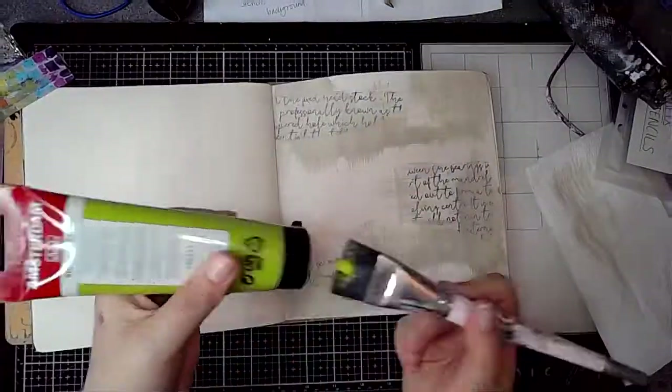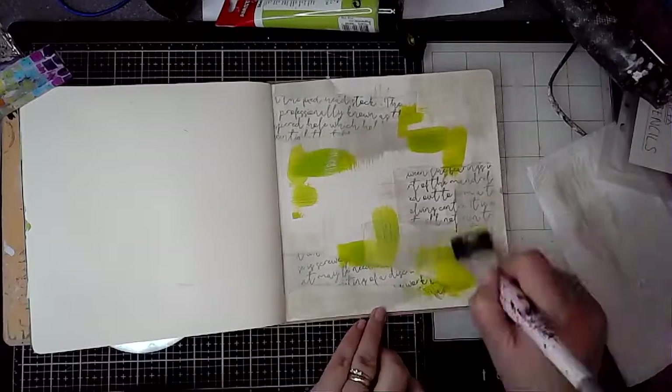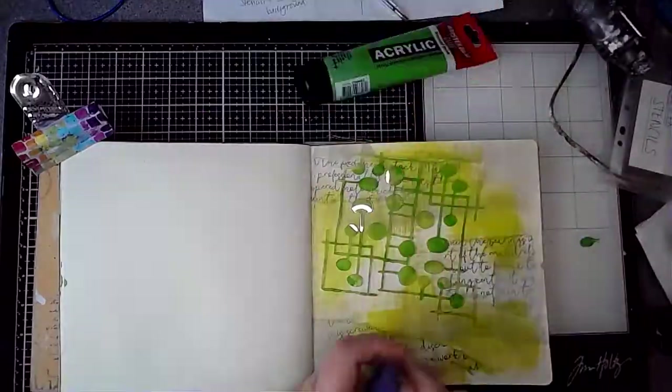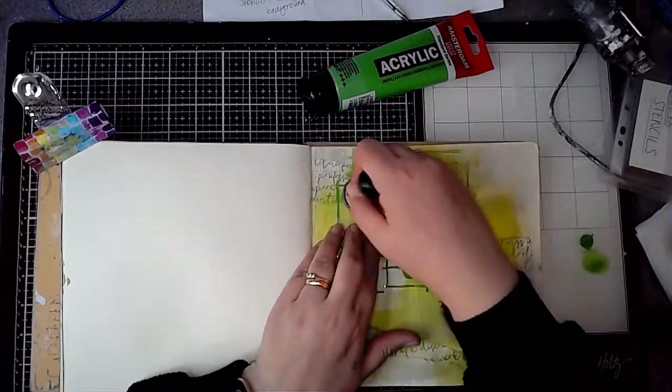I am trying to leave some white space — not very good at that, as you know. Sometimes I do like to fill my pages with colour, and I'm adding that colour to the front page as well.